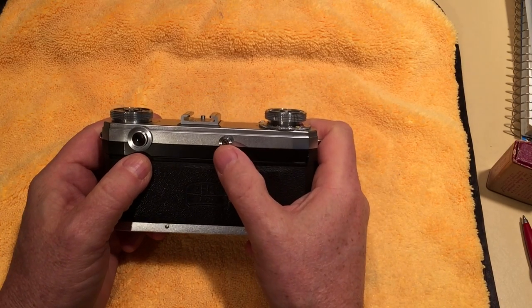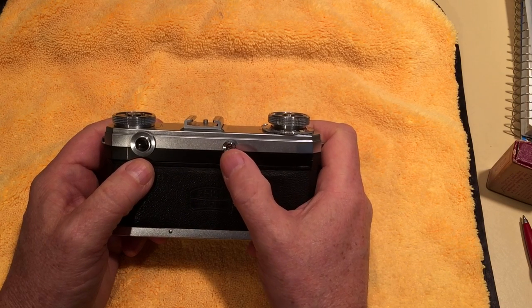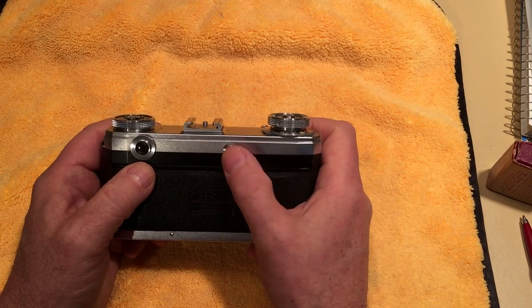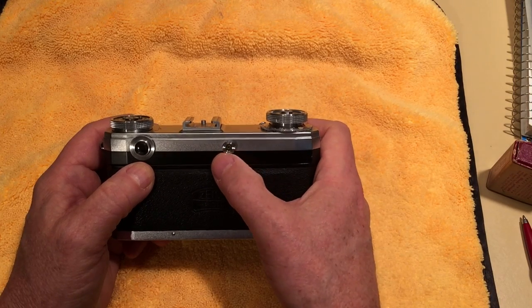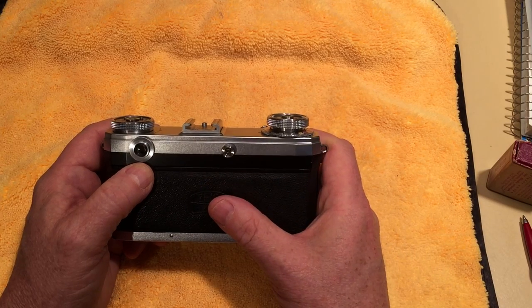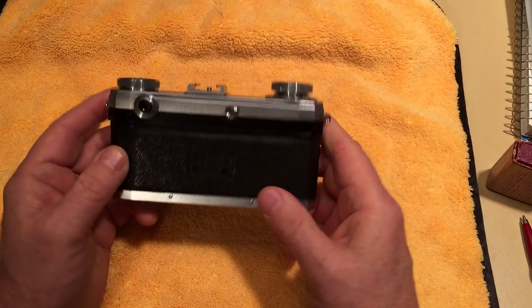Continuing on the back: on the IIa color dial cameras, the sync cord attachment point is a PC cord — a typical industry-standard PC cable — whereas the black dial camera had a proprietary Zeiss connector on the back. So that's one advantage of getting the color dial camera: the standard PC connector.